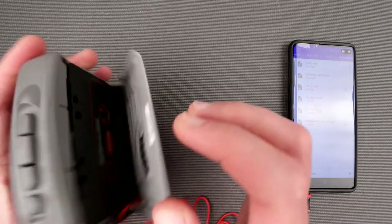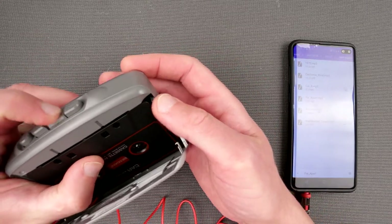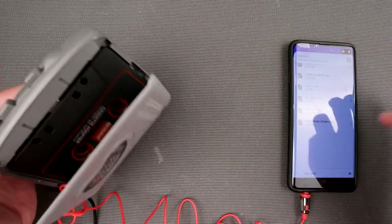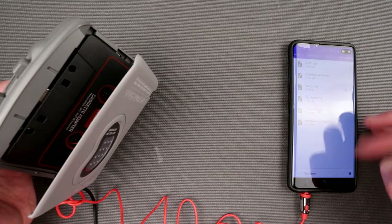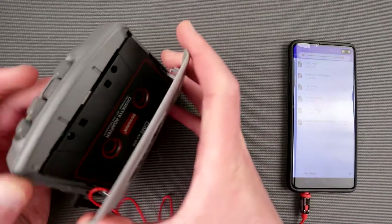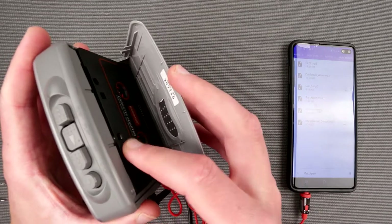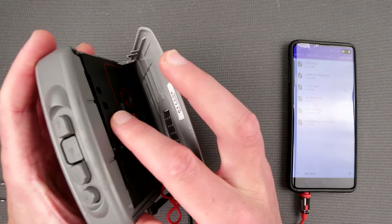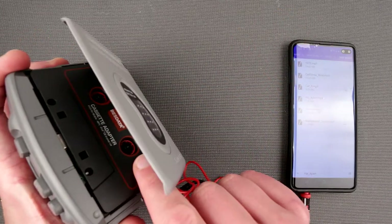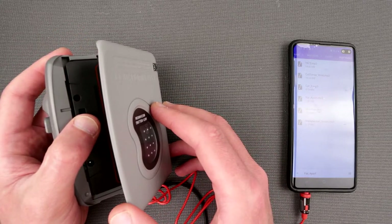Whoa! Sounds like shit! Okay, well, it does play but it plays pretty shitty. That's number one problem. Number two, those cogs are rattling like no tomorrow.